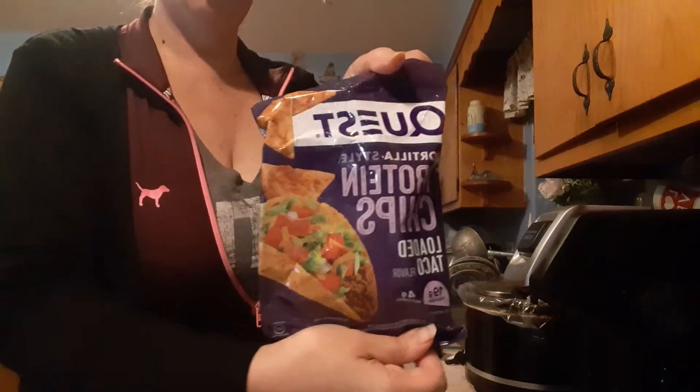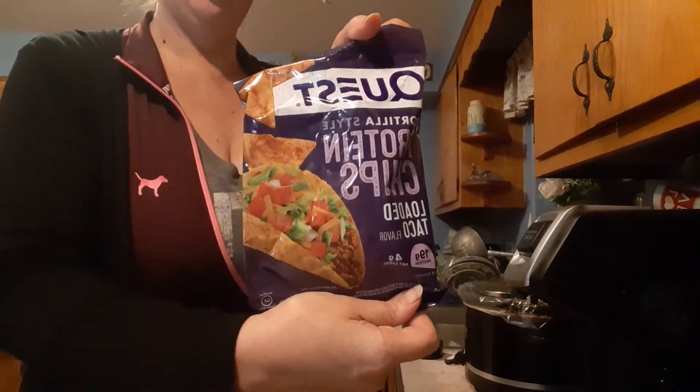Or if you prefer to use the Quest protein chips, you can put those in your chili — whichever you prefer.